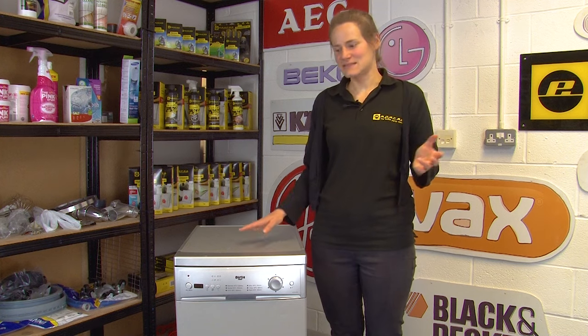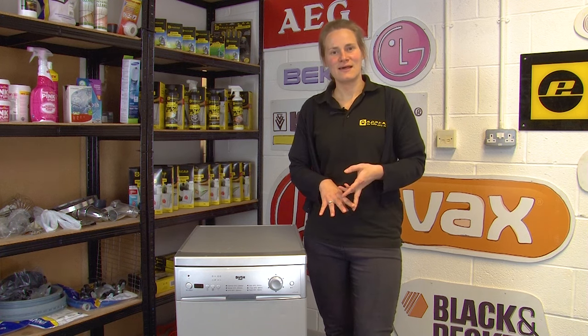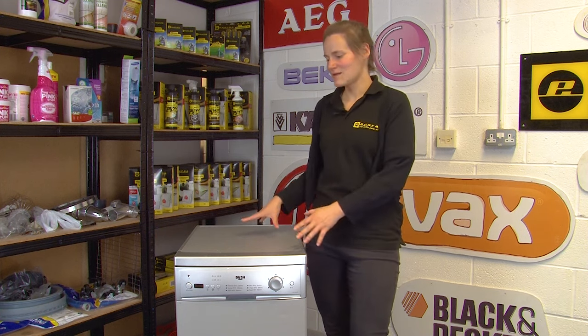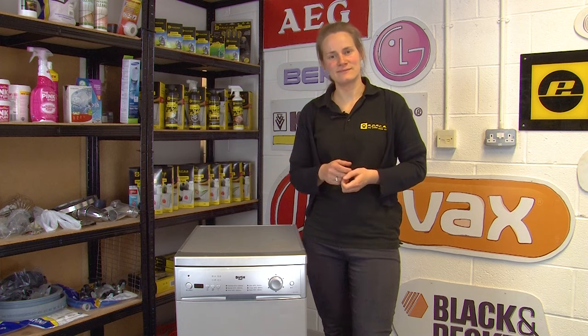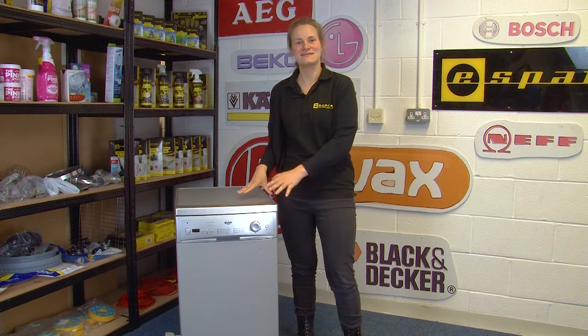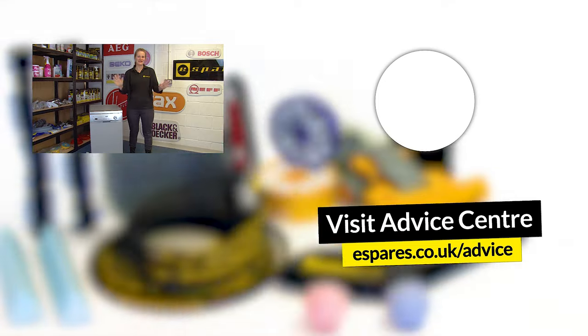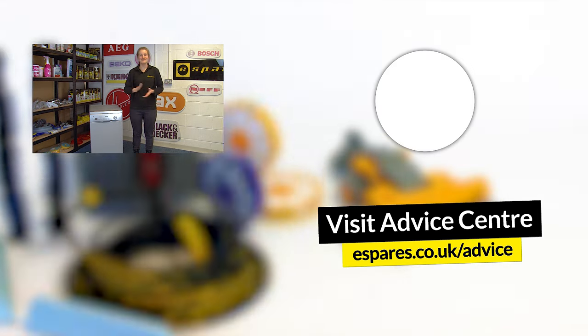Our final tip is to consider the positioning of your dishwasher in your kitchen — make sure it's not next to your fridge or freezer, because it will heat those appliances up and cause them to use excess energy. Keep your dishwasher away from both of those appliances for better energy efficiency across your whole kitchen. And there you have it — all of our energy saving tips to make your dishwasher run as efficiently as possible. To keep all your other appliances energy efficient, check out our playlist below, and don't forget to subscribe for care, diagnosis and maintenance videos for all your household appliances. Thanks for watching.